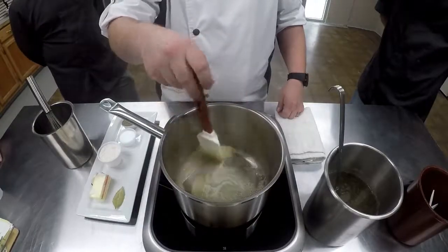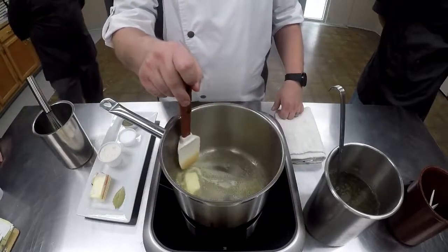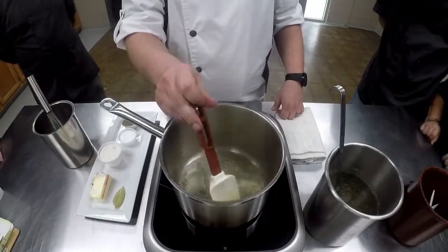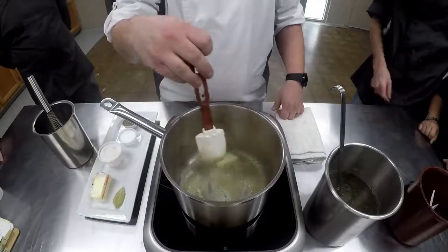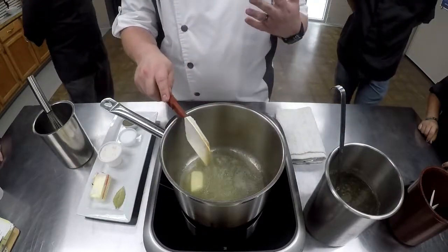What's the velouté? It is a mother sauce — that's what we're making. There are five mother sauces: velouté, béchamel, espagnol, hollandaise, and tomato.